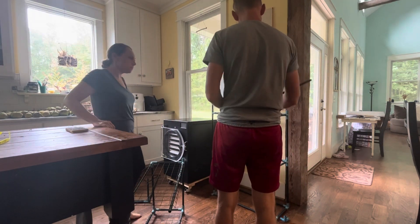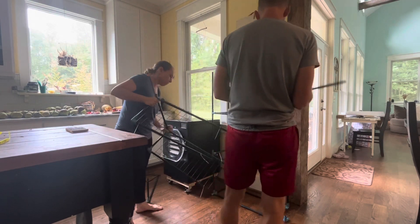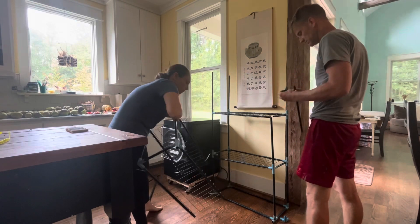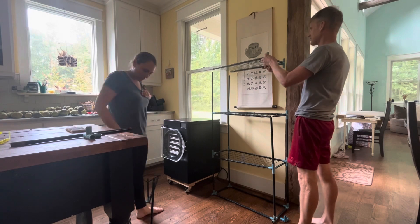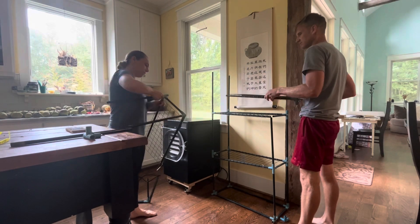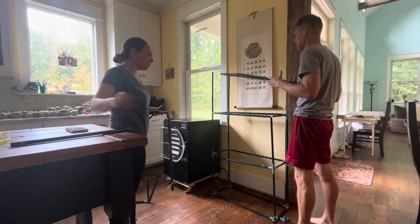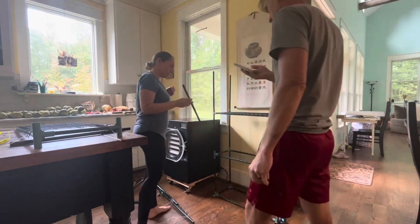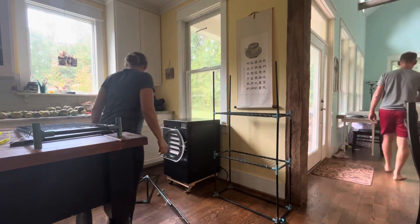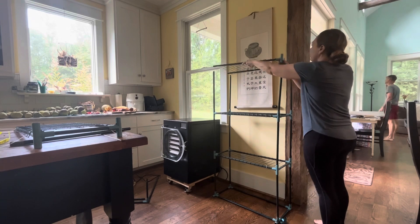I am a very strong believer that if you have something that works and functions, you shouldn't throw it away or waste it. This greenhouse was still very usable and had lots of life left in it, so I didn't want to toss it, donate it, or have it just sitting somewhere when I knew we could use it somewhere on the farm.